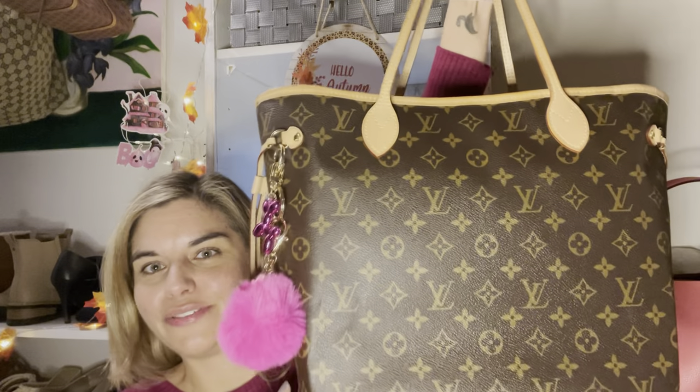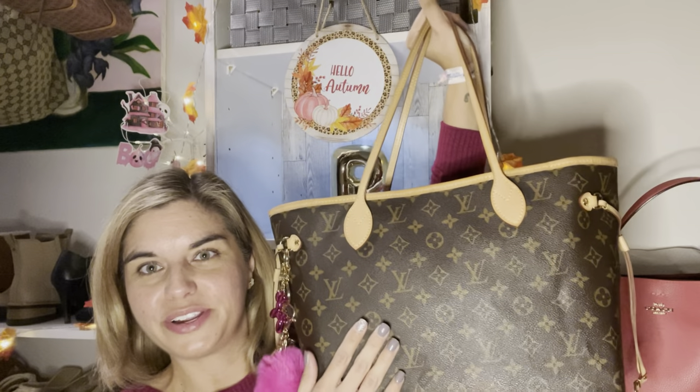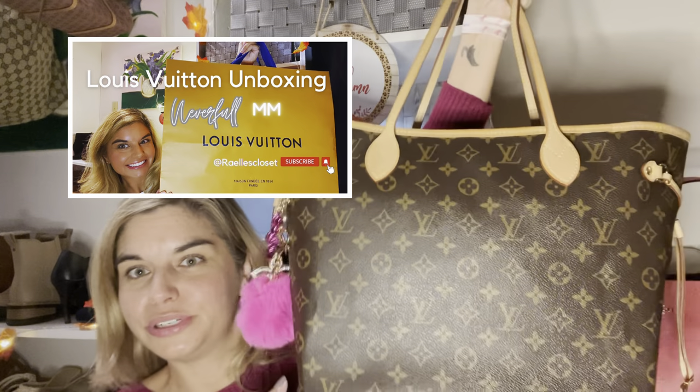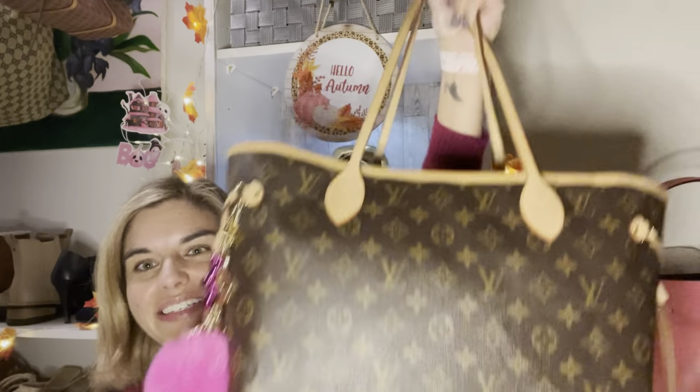For today's video, the bag I chose is my Neverfull — my Louis Vuitton Neverfull MM in the monogram. I figured this would be a great opportunity to give you guys an update on how I've organized what I call my Maybelline bag, since the pink pouch is inside. I'll also put the link to my Neverfull unboxing video below — that was a lot of fun. So without further ado, let's get into what's in my bag.